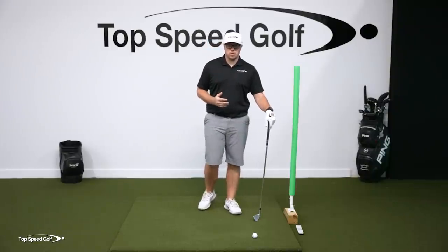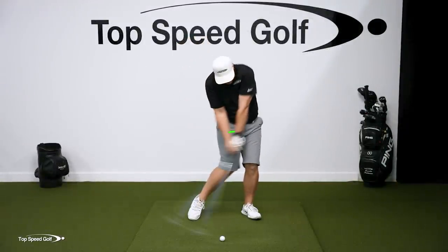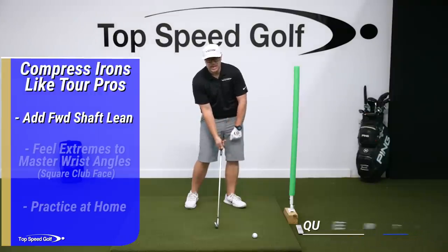We all want that compression like the tour players, but in order to get it, we have to get the hands in front of the golf ball at impact. Those of you who really struggle with that scoopy impact, you're coming in with wrist angles where the lead wrist is cupping and the trail wrist has that flat position.